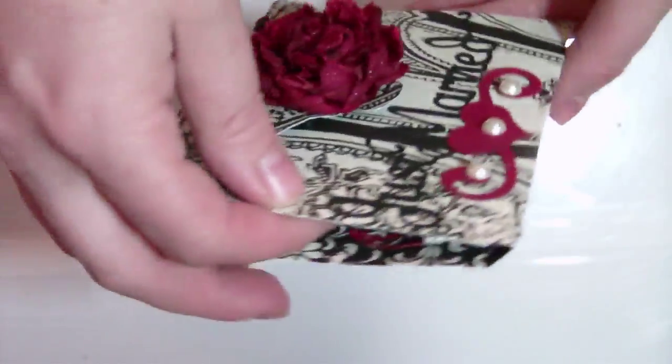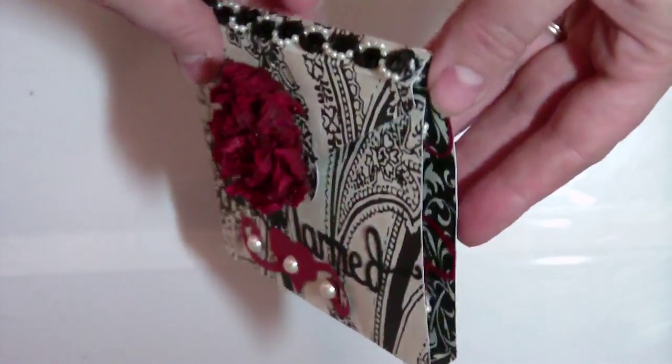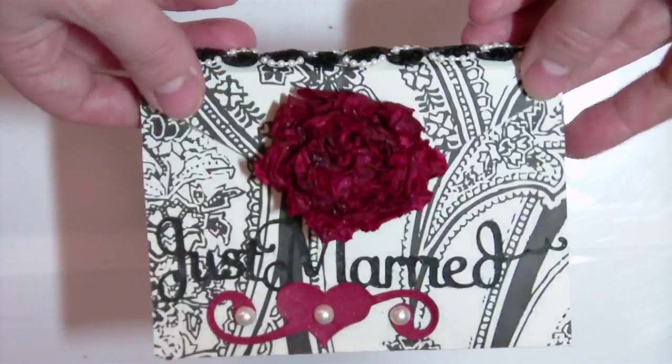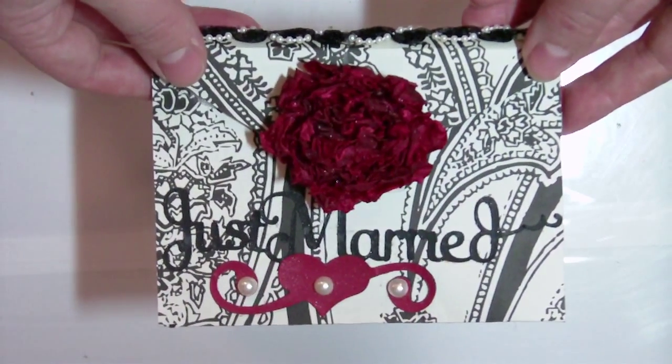As you can see it is just absolutely beautiful. I think this card would be great for invitations and it could be used for other occasions. Once again that is from Fabulous Finds which is a wonderful cartridge - it has lots of goodies on there.